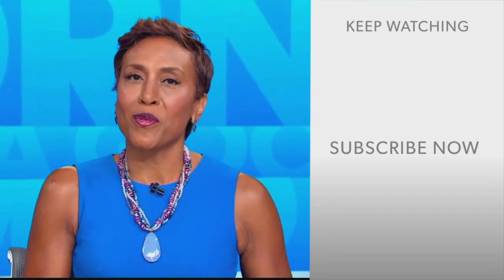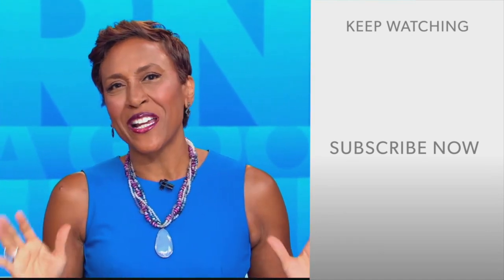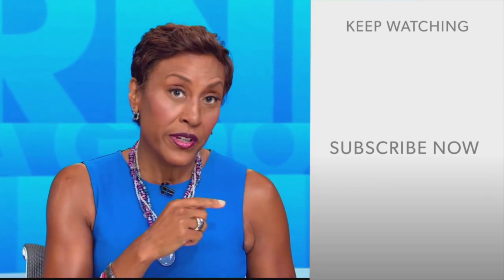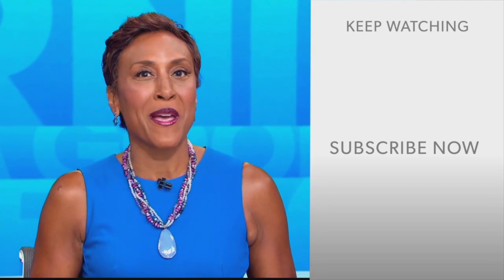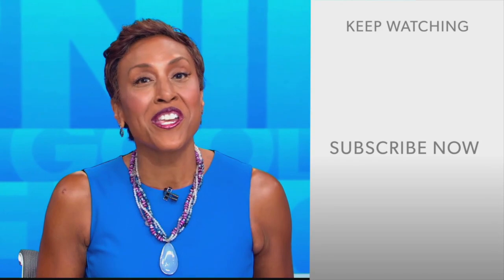Well, hey there, GMA fans. Robin Roberts here. Thanks for checking out our YouTube channel. Lots of great stuff here, so go on, click the subscribe button right over here to get more awesome videos and content from GMA every day, any time. We thank you for watching, and we'll see you in the morning on GMA.